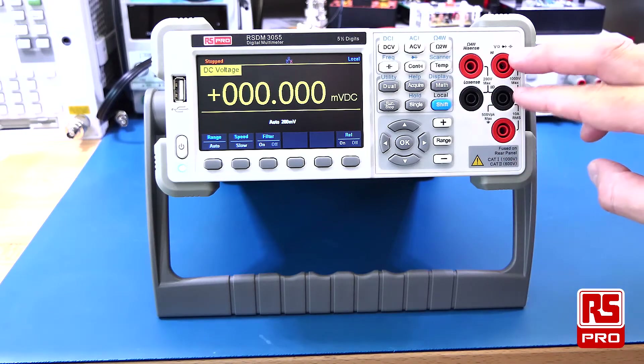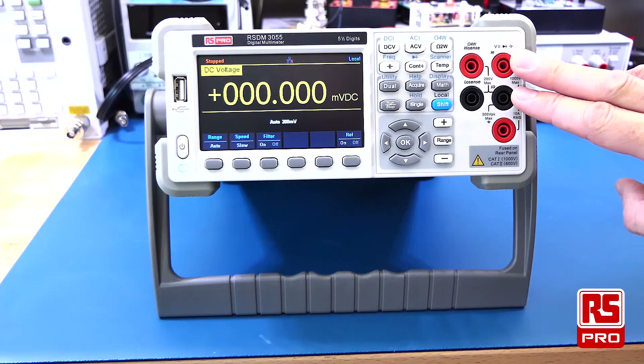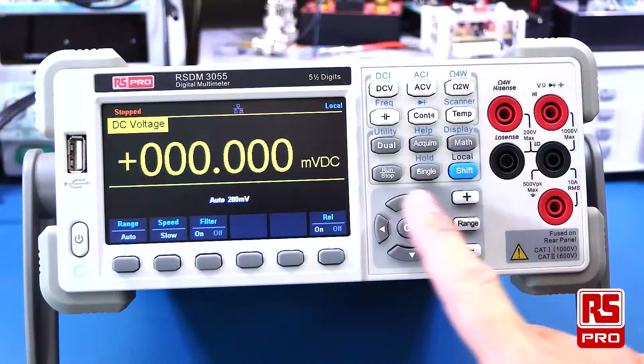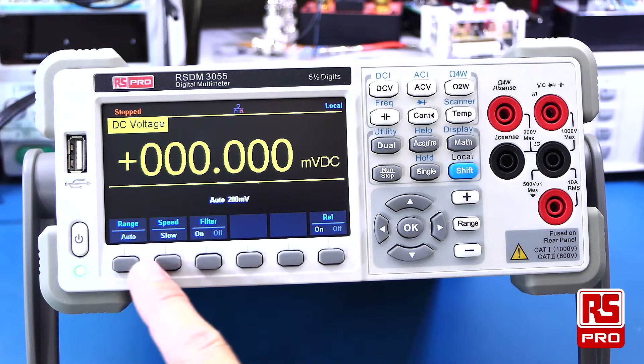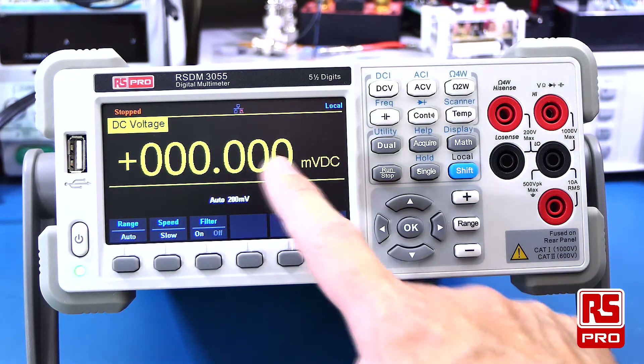The inputs on the front allow you to do both voltage and current measurements, your continuity and diode tests, and then your 4-wire resistance tests as well. The navigation buttons on the front allow you to move through menu systems and the applications. The soft menus on the front allow you to access functions related to your measurement on the display.